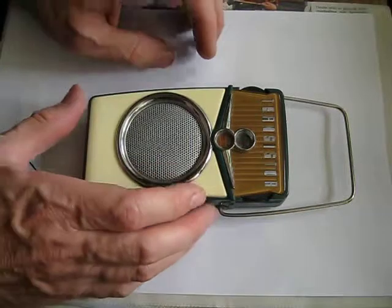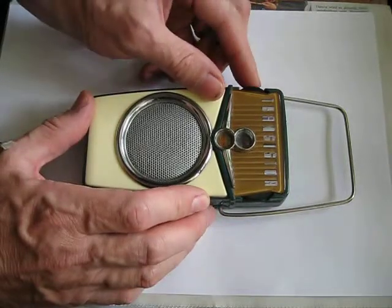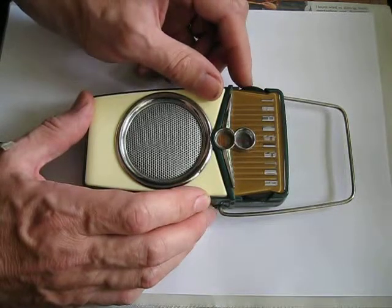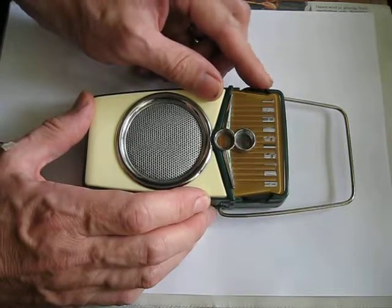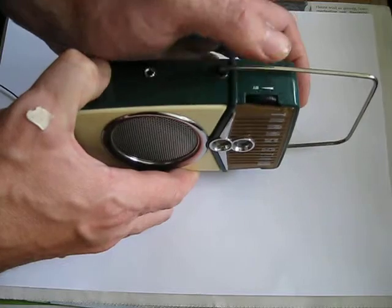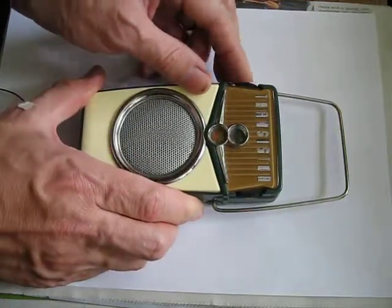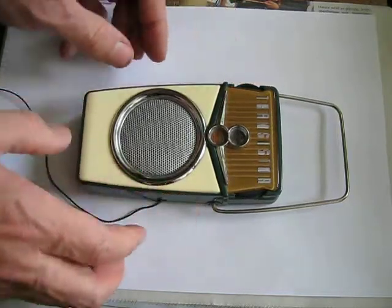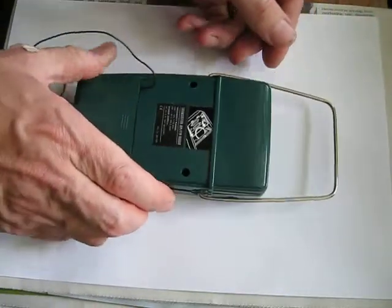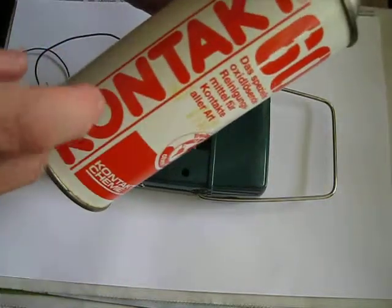A very common problem in all kinds of radios is this — please listen, do you hear all the scratches? That's because the variable resistor behind this wheel has some problems. We can't protect this one, but what we'll do now is try to remove the scratches by applying a contact spray.